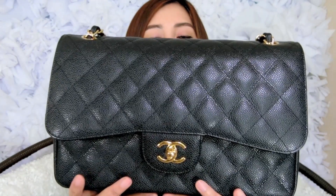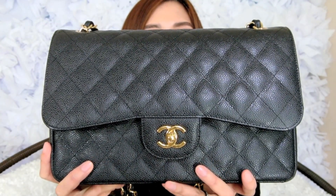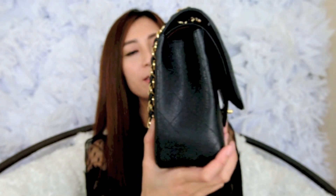Let me show you how much the Jumbo can carry versus the Medium. I have my trusty agenda, my mini iPad, my key pouch, and my compact — all going into the Jumbo. This is what it looks like inside the Jumbo all loaded up. Now I'm going to close it — it's very heavy! No bulging, so it all fits quite well inside.